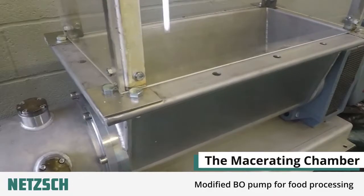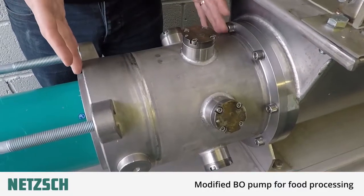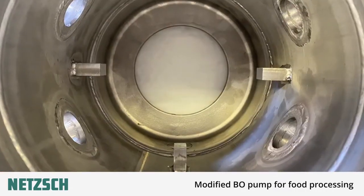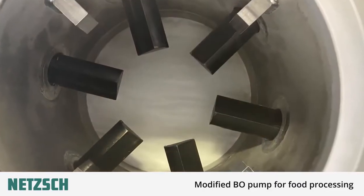The macerating chamber has six stationary knives which are fixed in place from the outside of the casing, and a three blade knife which is fixed to the end of the auger. All of the knives are individually replaceable. As the auger rotates, the product is sheared as it goes through.